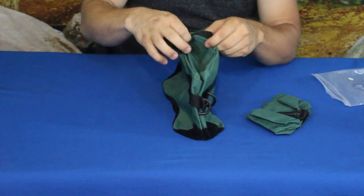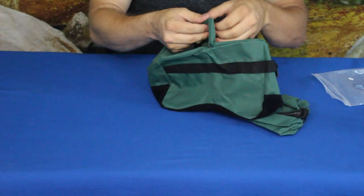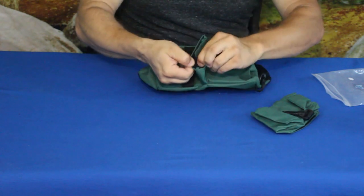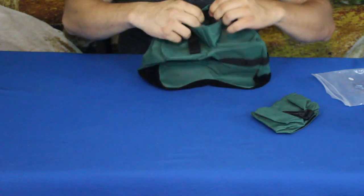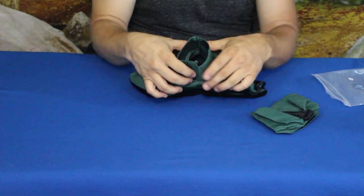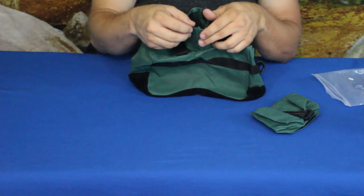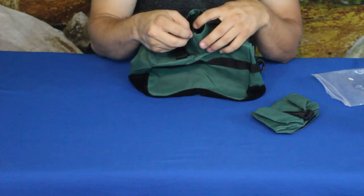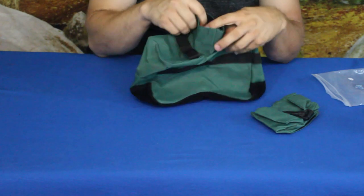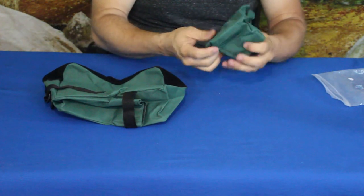There is a web strap that goes across the bottom that holds together this opening. The opening is velcroed together — this is of course where you would pack in your substrate. That could be sand or any type of particulate material you want to use that you have handy.